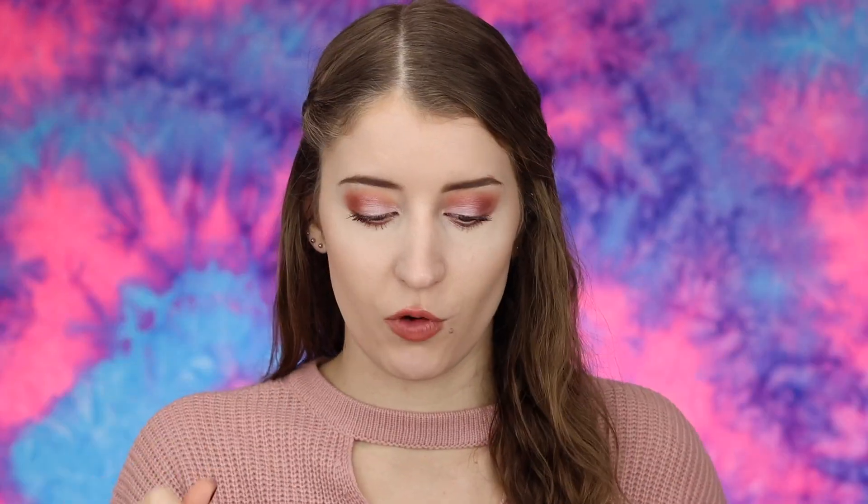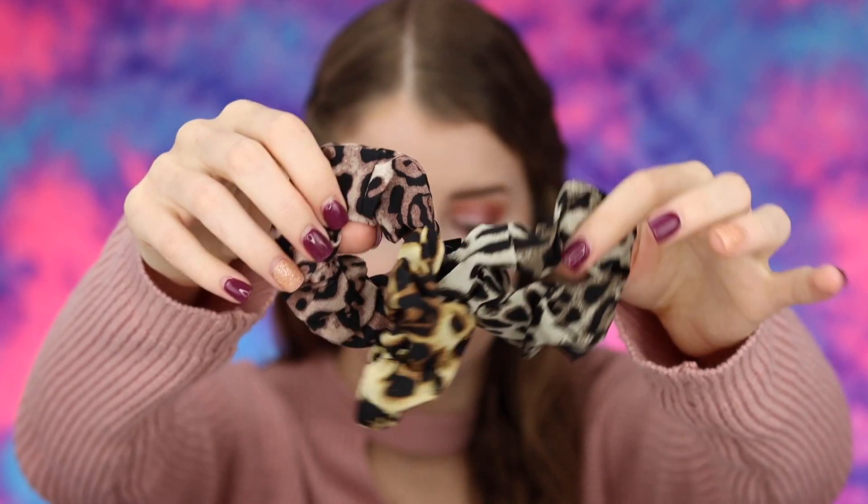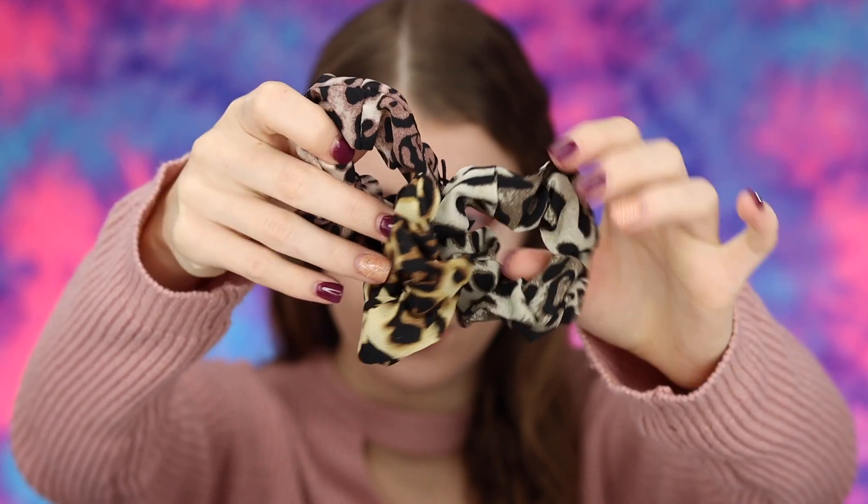The next thing I got is this little package of scrunchies. I use scrunchies all the time and these are adorable little animal print scrunchies. These are the Noor Jewelry Ombre Leopard Scrunchies — there are three different ones and the price is also $25. These were not something I picked out, they just came in the box, but I am pleasantly surprised that I got these and I will definitely be using them.